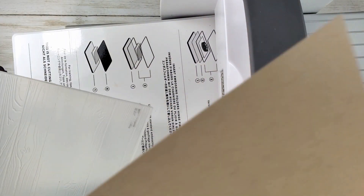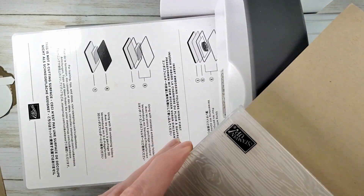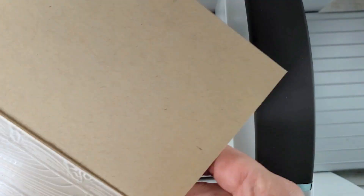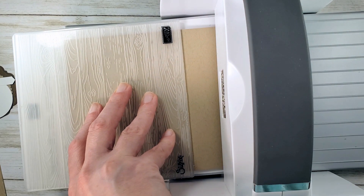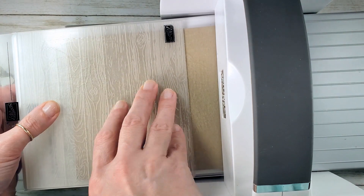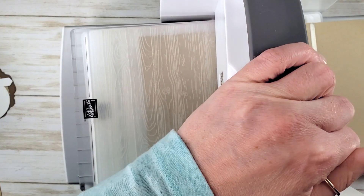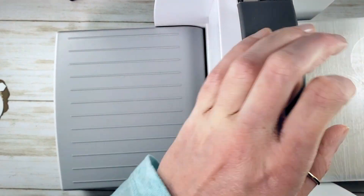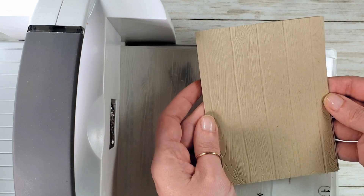For the new Stampin' Cut and Emboss, you want to pop that card into the folder, then pop the folder on top of number one which is the platform, and then add to the top of that number three which is a cutting pad. That's for the old style 3D folders. When you get the new style 3D folders you'll use one and four. Look at that gorgeous impression.